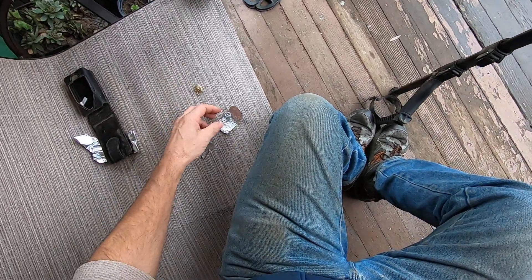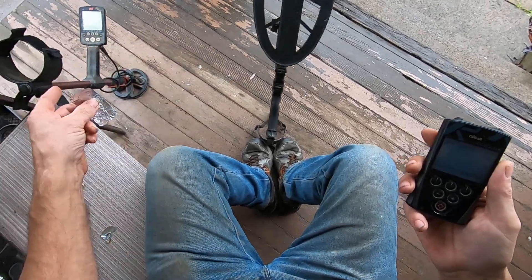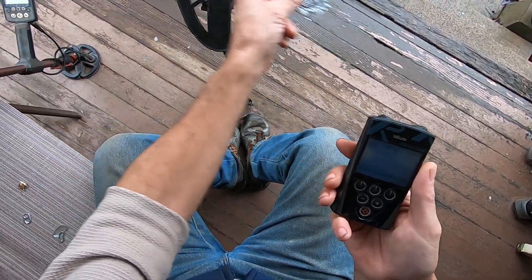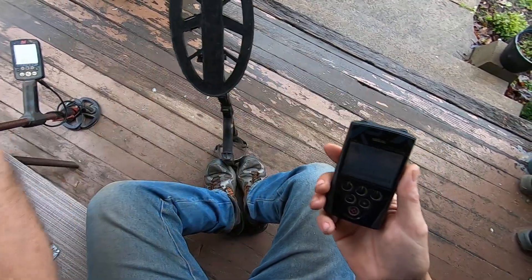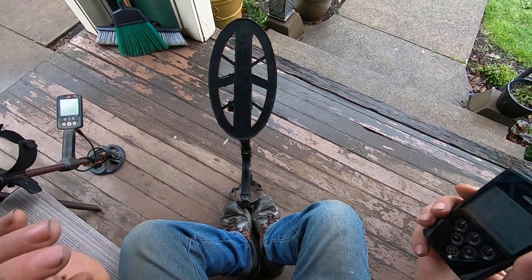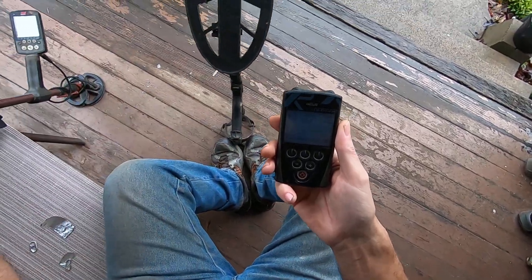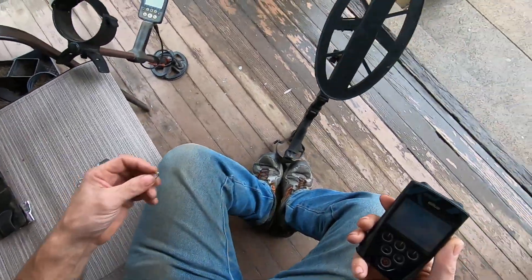Now I'll swing this piece of foil over there. Remember, we got the same numbers on the Equinox — major overload! This is the tone difference. The pendant has a nice tight tone, and I can tell the depth — it's like a three-dimensional perspective in the ground with full tones. Nice tight tone — same numbers, but the intensity of the tone is completely different.